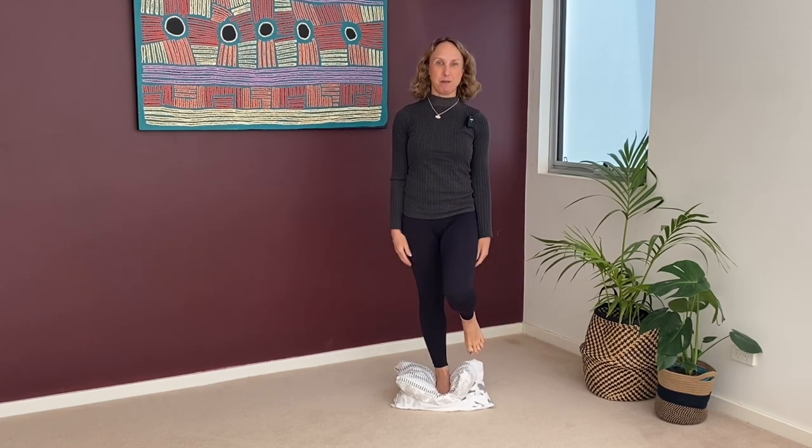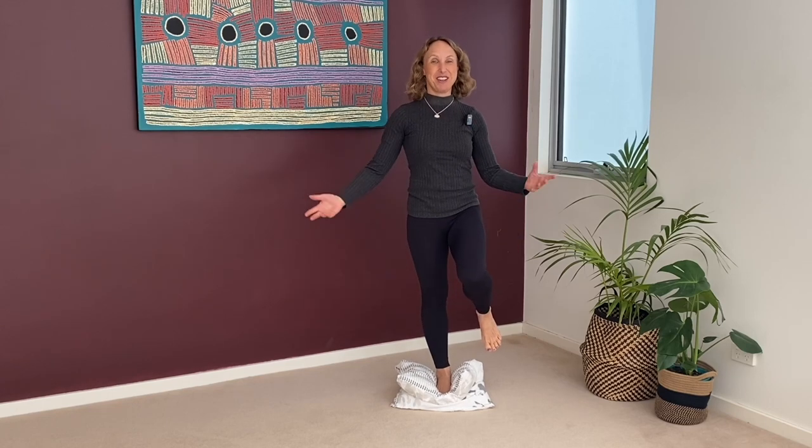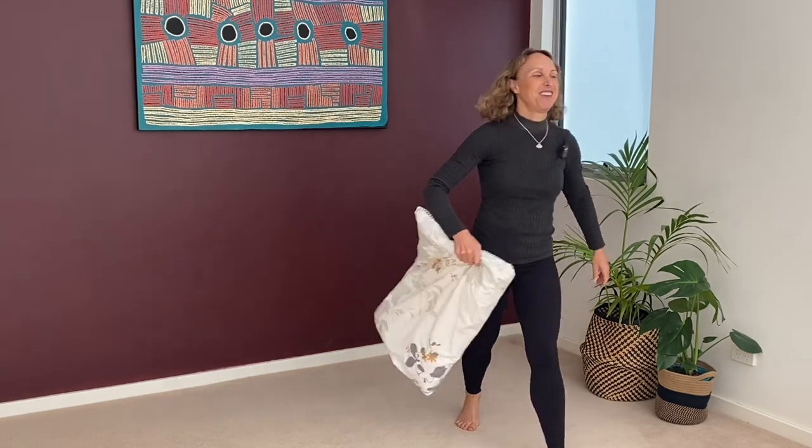I'm deliberately wobbling - I can be really steady, maybe not on the pillow. Make sure you do that regularly. It's what you do regularly that counts.